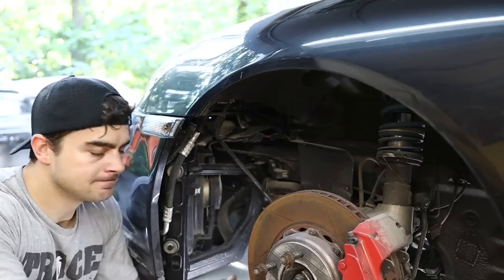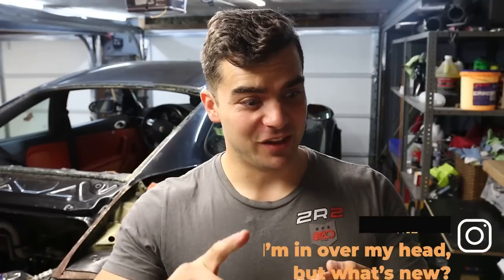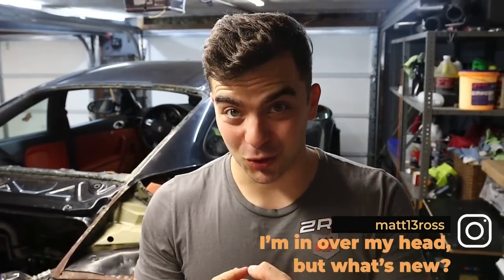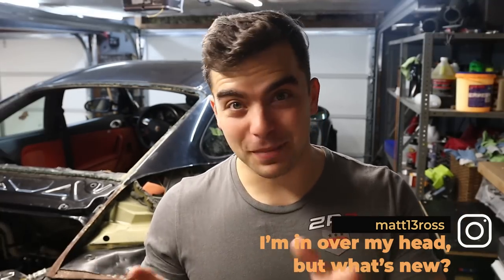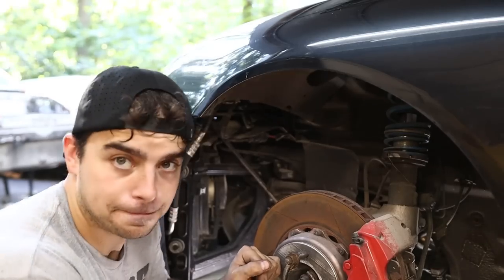Initially, I thought the front subframe would be easier than the rear, but then I got to thinking. There's the front differential, there's the obvious things like brakes and suspension, and there's also a lot of coolant stuff happening up there. So we'll see how this goes. I have a feeling this is going to be more difficult than the rear, but there's only one way to find out.